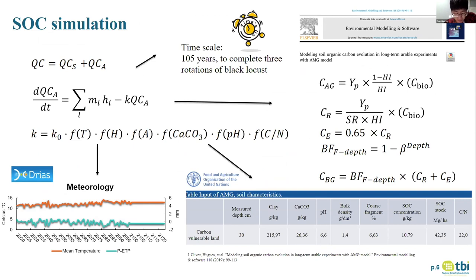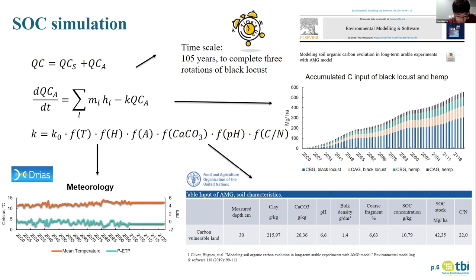The time scale is 105 years because black locust is harvested every 35 years, so 105 years is exactly at the end of the third rotation. We need meteorology data for temperature and precipitation to describe the soil moisture over the years. For soil parameters, we use the Harmonized World Soil Database, the same as we used when searching for carbon-renewable land. Carbon inputs are calculated through the formula shown on the right. For the above-ground part, black locust is mainly composed of foliage and ground stumps used as mulch after harvesting.